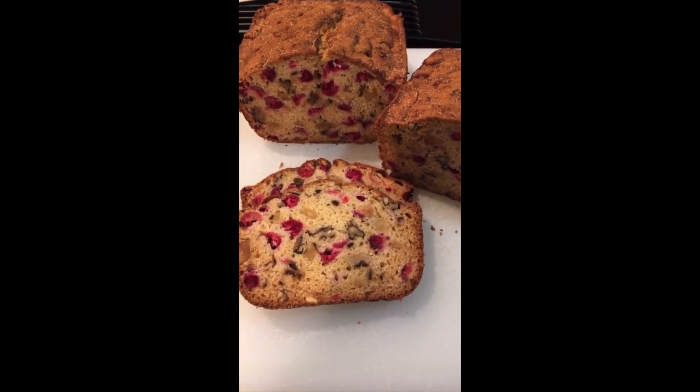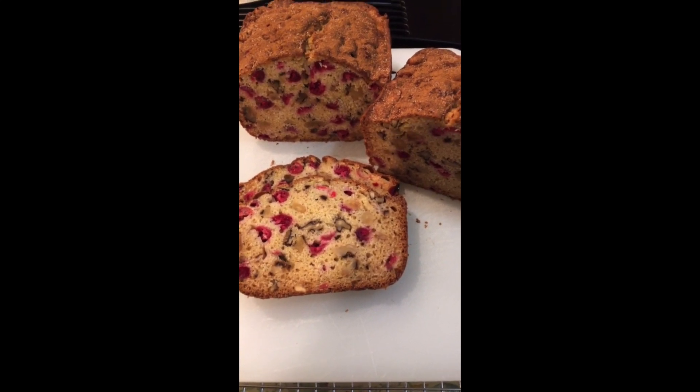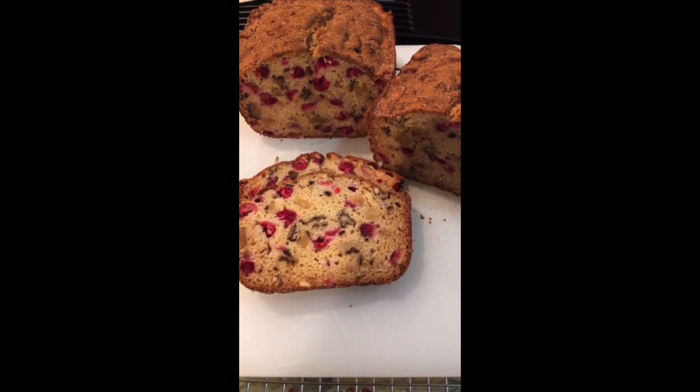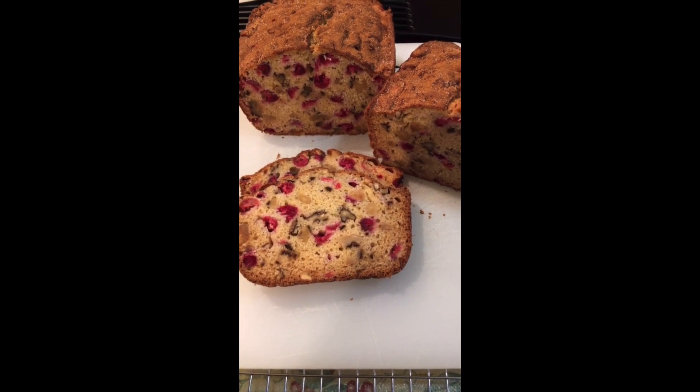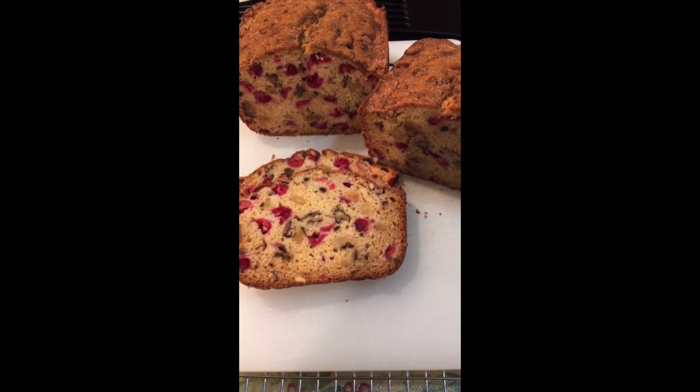Okay guys, hope you like this recipe — this cranberry bread came out very very delicious. Hope you guys try it and let us know. Bye for now.